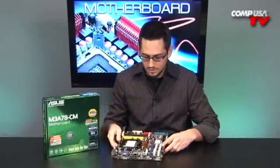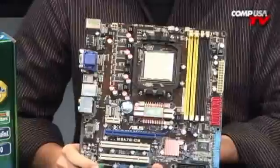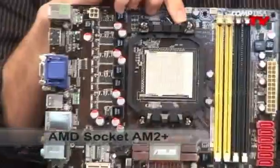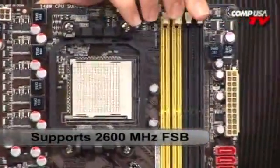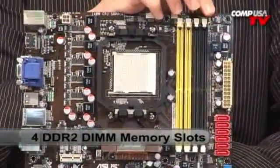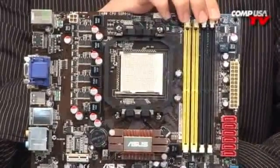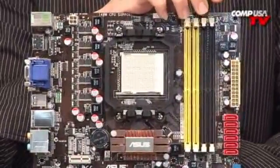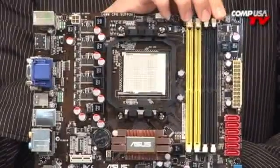Let me show you guys this board — it's very small, micro ATX, probably about 9 inches square. Starting up here, this is your socket AM2+ with up to 2600 MHz front-side bus. Moving over here, this is where your up to 8 gigabytes of dual channel 1066 MHz DDR2 will go. It supports pretty much any type of memory, and it also has a lot of overclocking functions in the BIOS so you can overclock the front-side bus and memory. But since this is going to be a media center in a small case, you're probably not going to want to overclock — you'll want to keep things cool, reliable, and you won't need super amounts of performance.